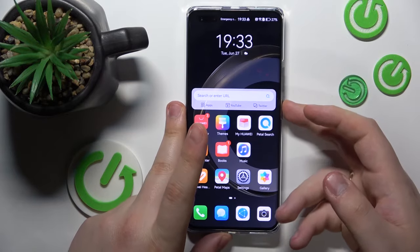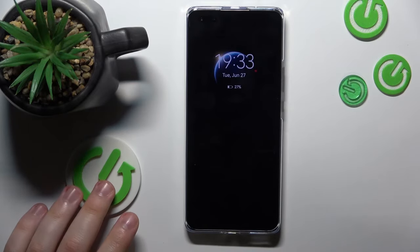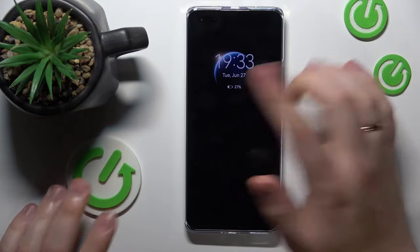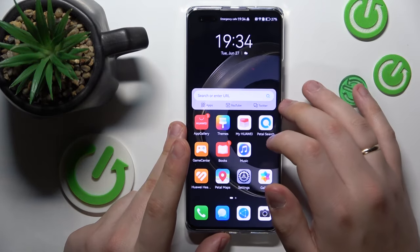That will be it. Now once I lock my screen, I will permanently have this display right here, which shows not only the time but also the date, day of the week, and remaining battery. That's it for this video — thanks for watching and bye-bye!